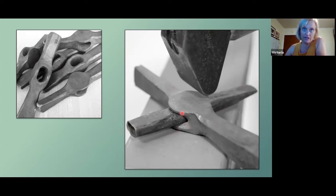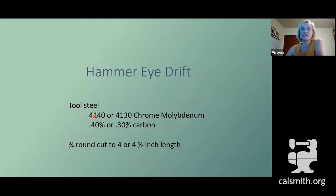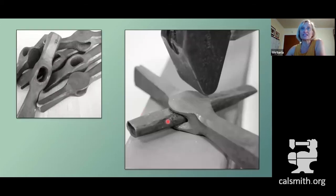The other thing I want to point out is these sides are rounded. So as you're working with your three-quarter inch round bar of the same kind of metal already discussed, you would never dress these sides — you want those to stay round, and that'll get you a nice round inside of your hole, in this case a hammer eye.